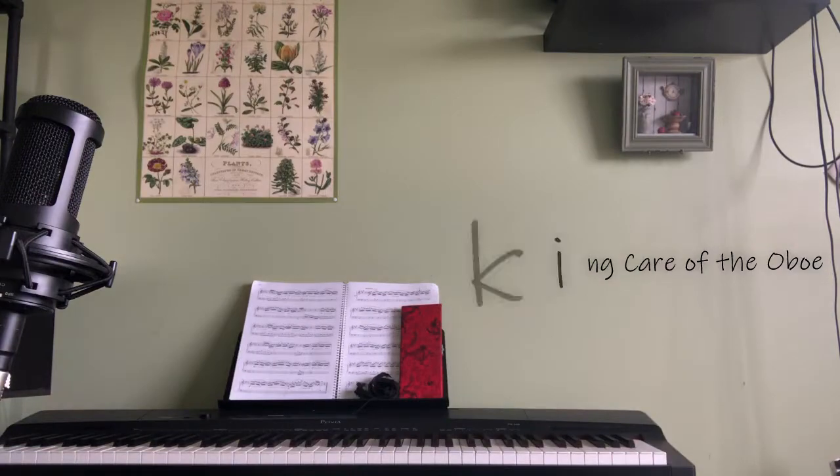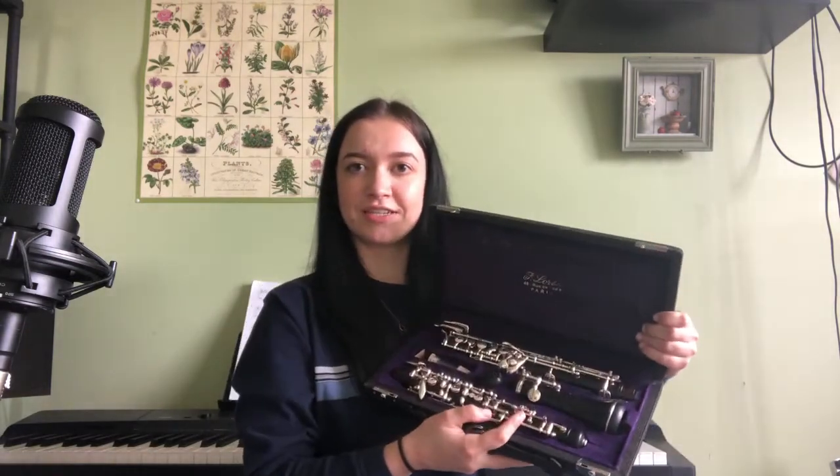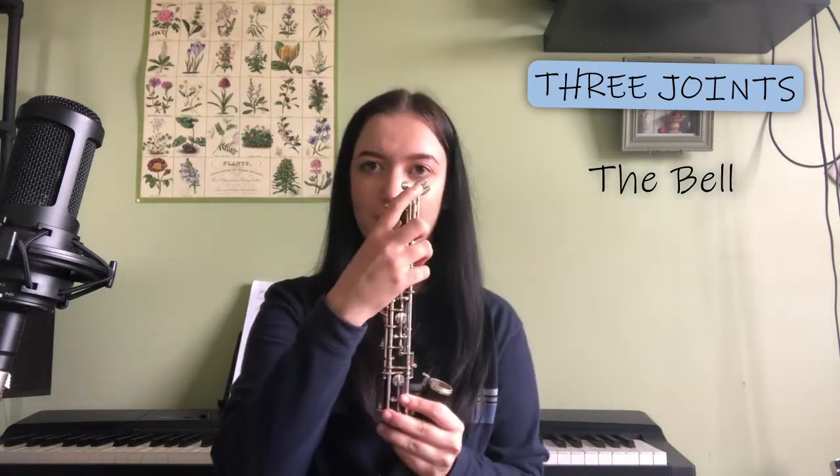So to start off, your oboe case should look somewhat like this — pretty small. There are three joints. We're going to take the bell, which is the bottom joint. It's called a bell because it looks kind of like a bell. And we're going to take the joint with the keys sticking over the top — this is the lower joint.